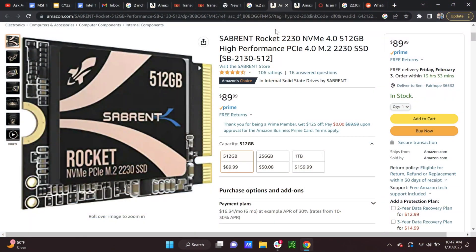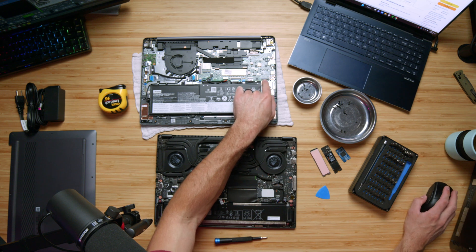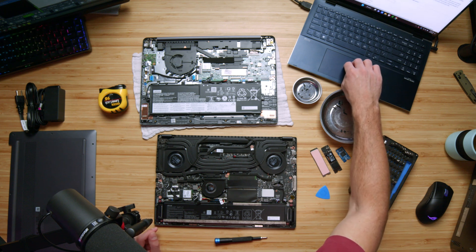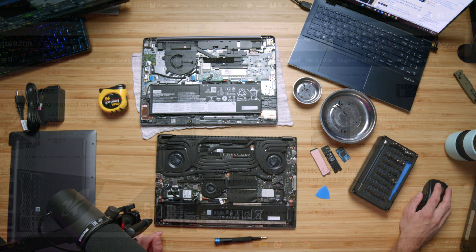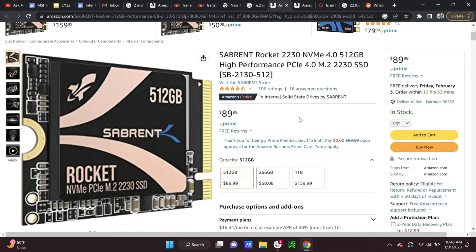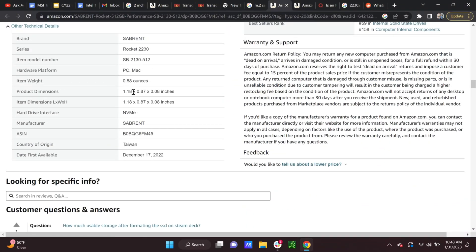Let's switch over to Amazon. Right now I'm looking at the 2230s. If I had followed the specific numbering on the socket I would have ended up choosing a 2230. However, the problem with that - scrolling down into the information on Amazon - you can see this is a 1.18 inch length drive. If I had followed the socket labeling on the motherboard it would have led me to a 2230 Sabrent drive, and without measuring I would not have known the correct length.